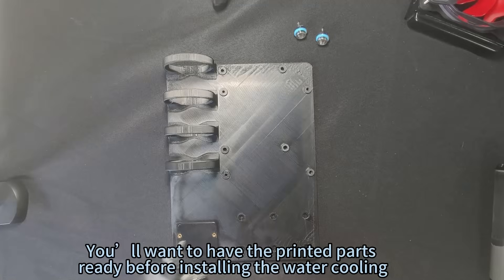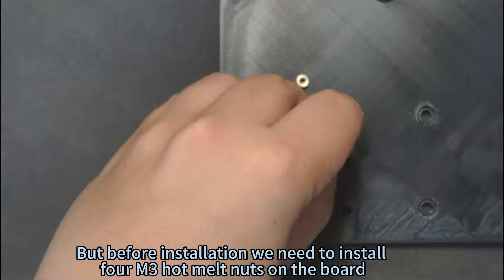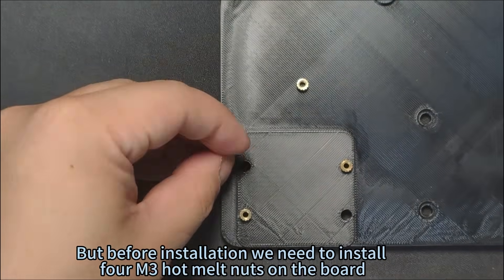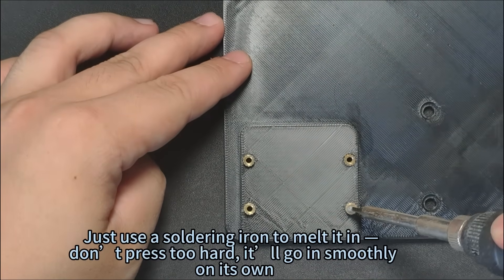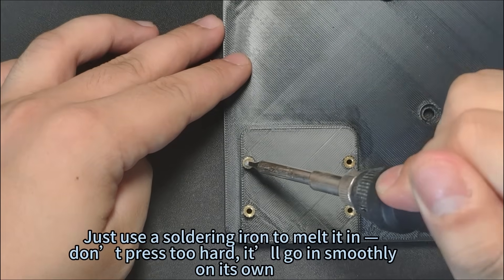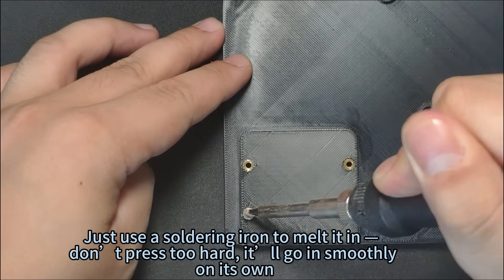You'll want to have the printed parts ready before installing the water cooling. Before installation we need to install four M3 hot melt nuts on the board. Just use a soldering iron to melt them in — don't press too hard, they'll go in smoothly on their own.